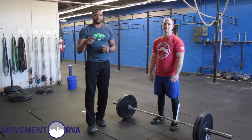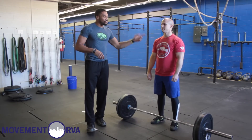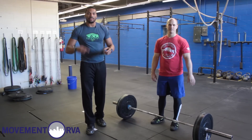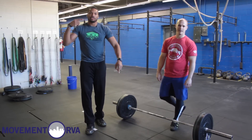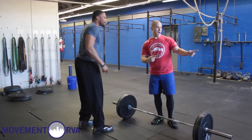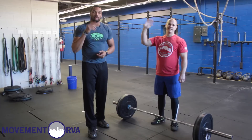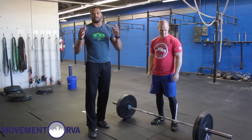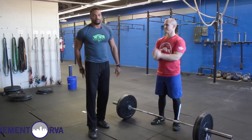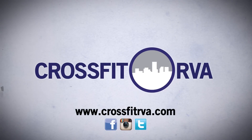My name's Bakari. We just went over the thruster — your correct positions and how to cycle them efficiently. Make sure you subscribe to us on Instagram, Facebook, and YouTube. Click subscribe, and we'll be back with you next time on episode 21, covering the wall ball and how to make that very efficient for the Open.